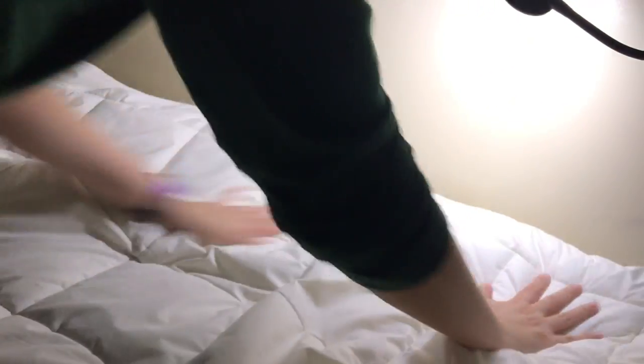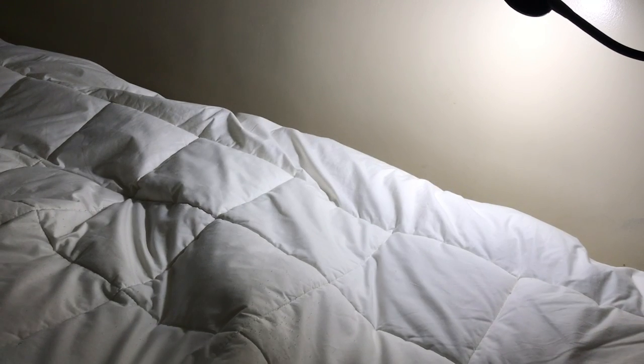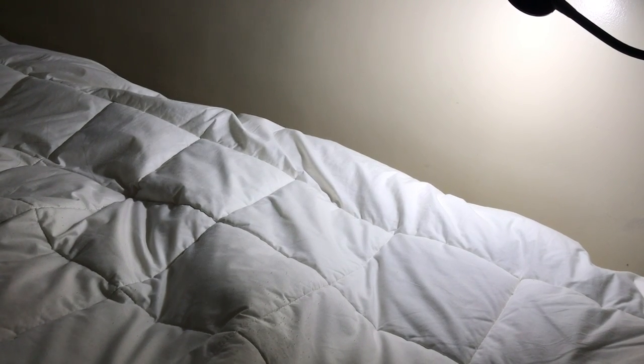this quilted microfiber mattress topper. The brand is called Canadian and it is half as expensive as the Memory foam mattress topper. And I actually purchased this mattress topper before the Memory foam mattress topper. I was hoping that I wouldn't need the memory foam anymore. But I found out that it wasn't enough for me so I ended up purchasing the Memory foam mattress topper eventually.